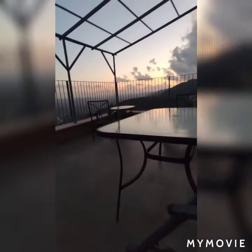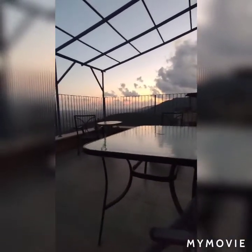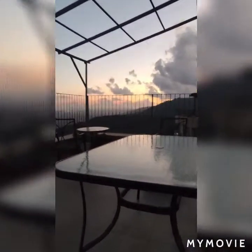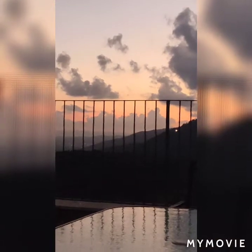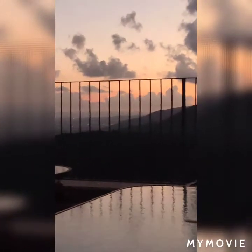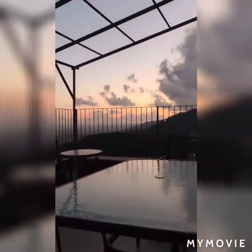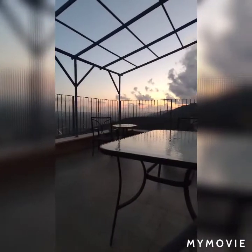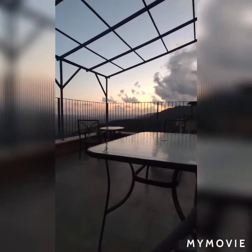Look at how beautiful the sunset is! I'll stop swinging so you can see it better. Look at that — isn't it pretty? This is the view as you've seen so many times. I love being outside, it's really nice. Oh my god, this is just gorgeous.